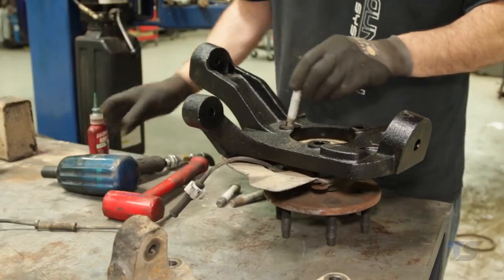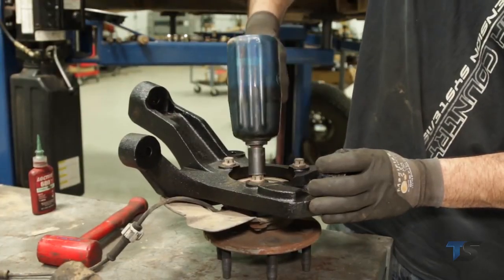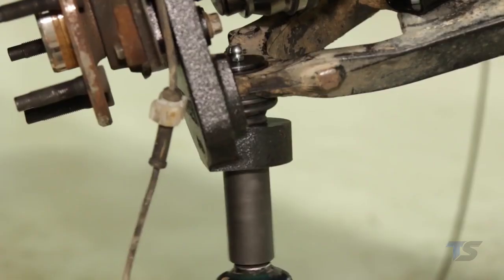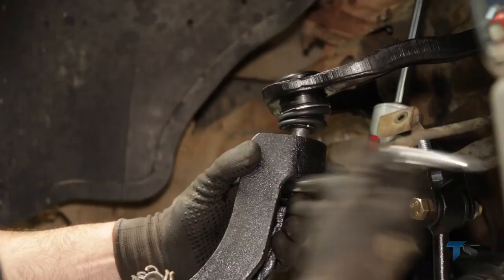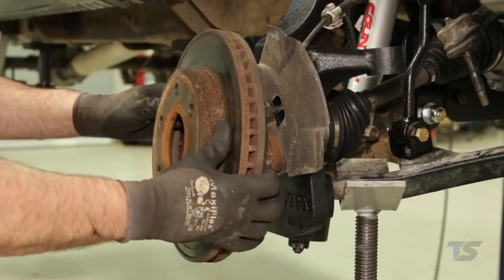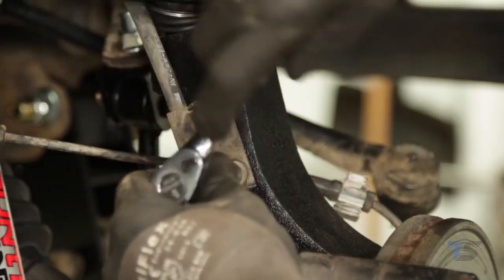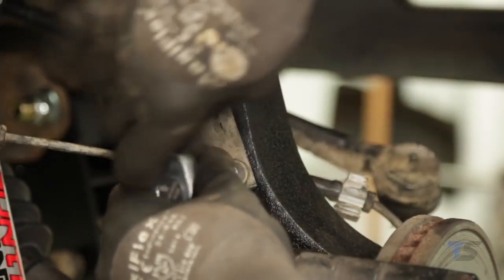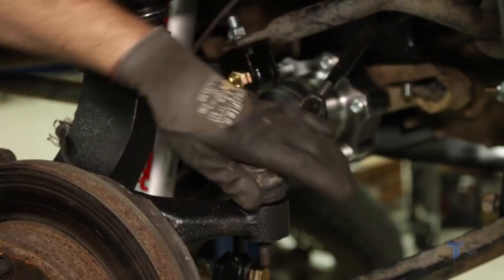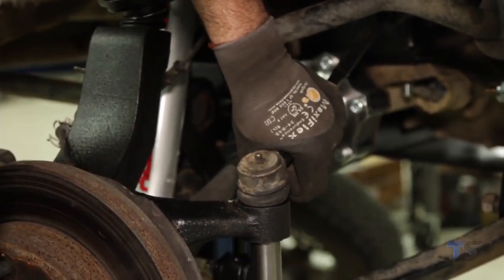Using Loctite, install the bearing with the factory hardware on the new knuckle and tighten to 133 foot-pounds. Install the new knuckles with the stock ball joint hardware and tighten using an 18mm and 24mm wrench. Reinstall the CV nut. Install the brake caliper with factory hardware. Using a 10mm wrench, install the brake line on the knuckle. Reconnect the ABS wire. Install the tie rod end in the knuckle with the stock hardware using a 19mm wrench, and tighten to 50 foot-pounds.